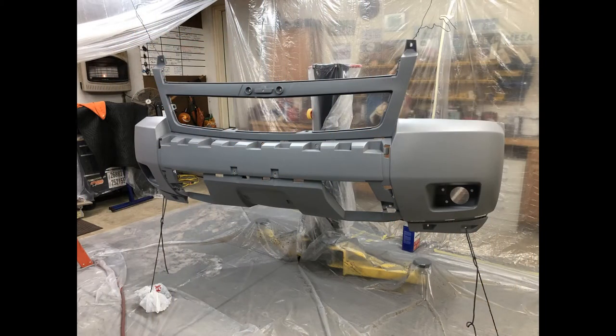Two hours later. All the footage I shot of this primed bumper just disappeared. You can see here on a still photo the bumper's been primed. We got her primed. Now we're going to treat you to some time-lapse wet sanding.